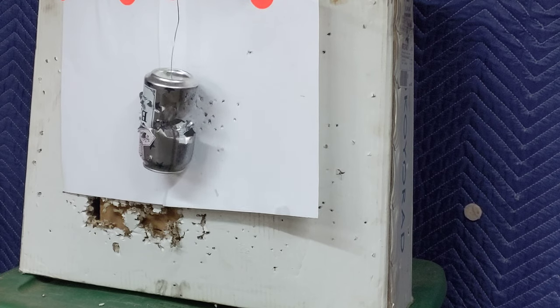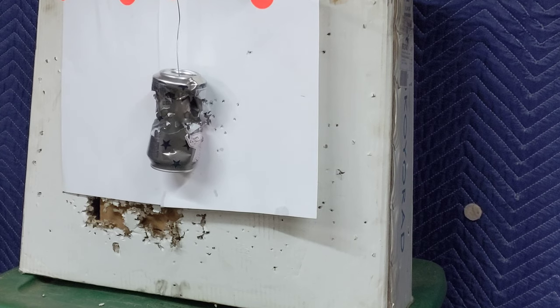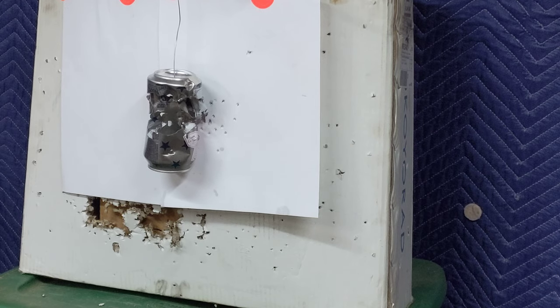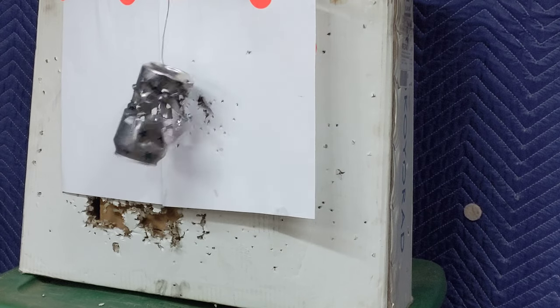Shoot below the B. Thirty-eight, thirty-nine. Forty. Go for the spot you see. Forty-one. Forty-two. Forty-three. Forty-four.